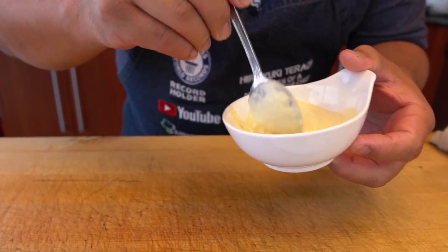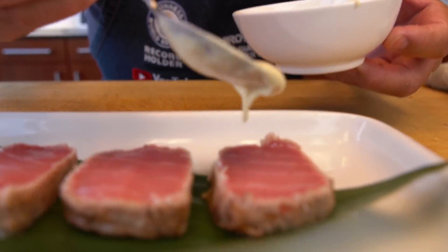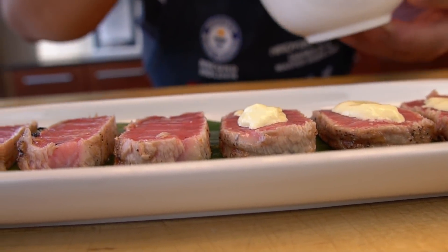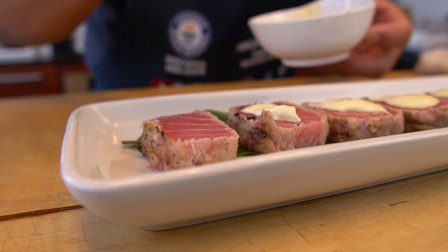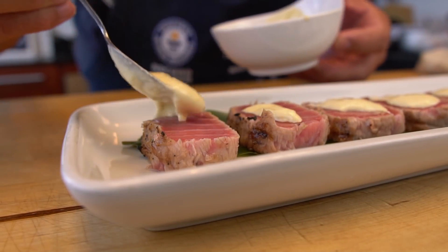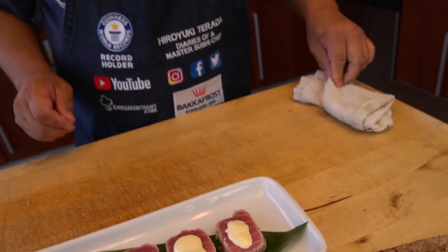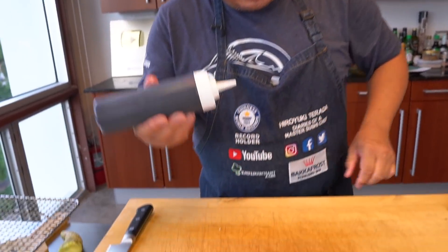First I'm going to put this one on top. It's going to be so rich in your mouth. And then the soy glaze.